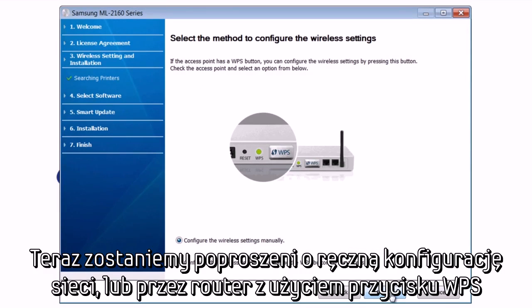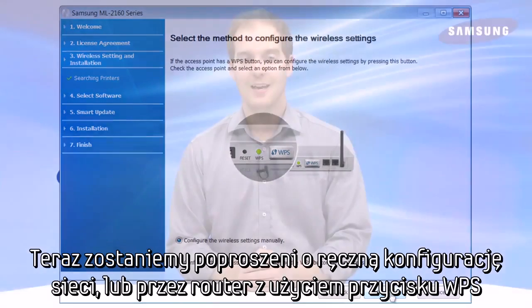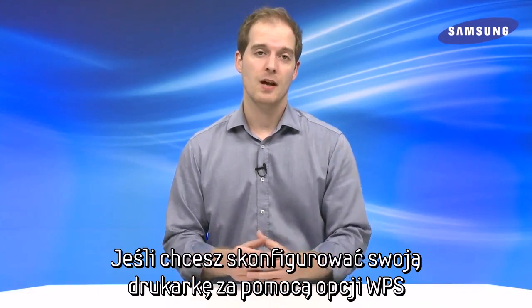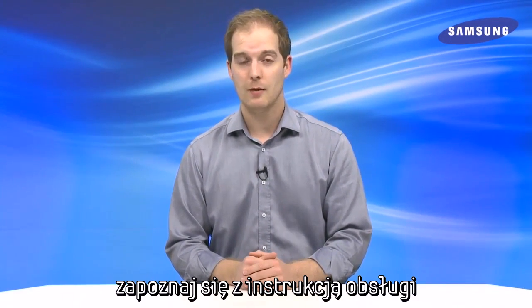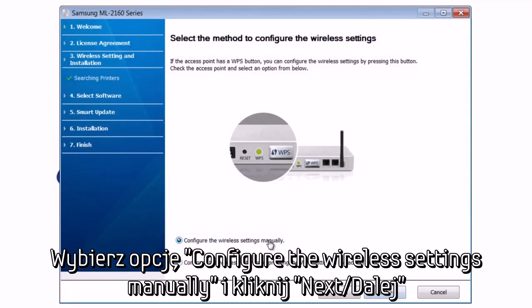Here, you will be prompted to set up your network manually or via your router's WPS key. If you would like to set your printer up via your router's WPS button, please see our video titled Setting Up Your Wireless Printer Via WPS. Select to configure the wireless settings manually and hit Next.